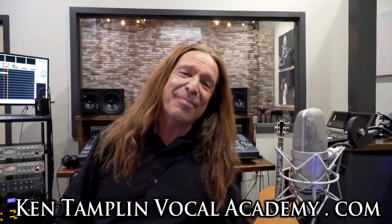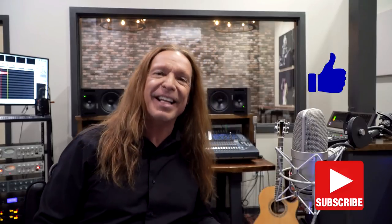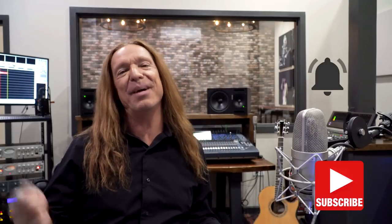Hey everybody. Welcome back again to Ken Tamplin Vocal Academy where the proof is in the singing. If you guys wouldn't mind, please like my video - I'd really appreciate that - and please subscribe to my channel and don't forget to ring that bell. That way I can keep more of these cool videos coming your way.